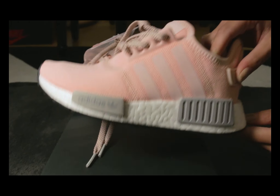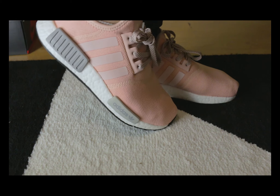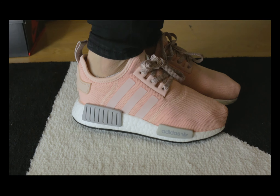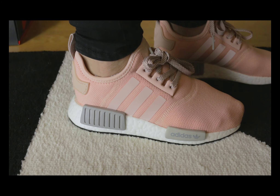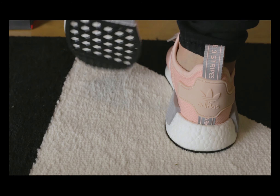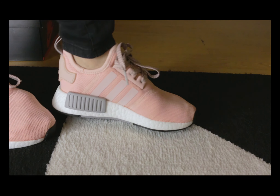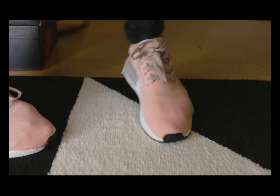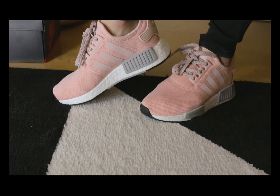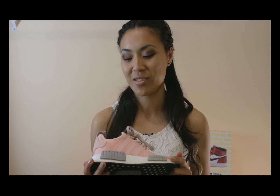Now for the fun part — let's put them on and see how they fit. They were super comfy and really light. I love this boost material all over — it's just amazing. I'm so happy I got this pair and it was really worth the $130 that was paid for it.